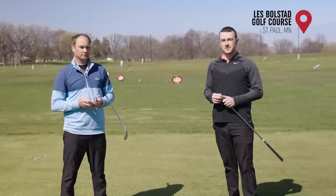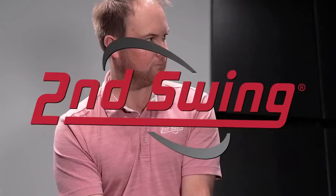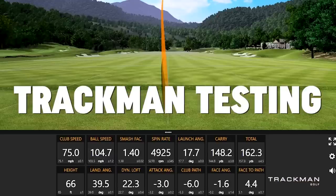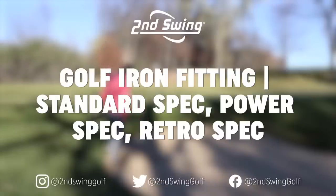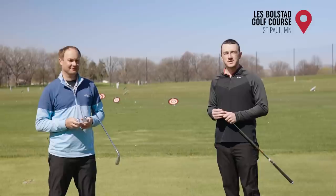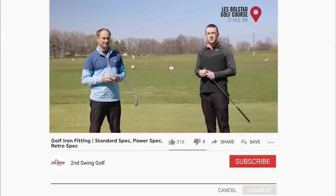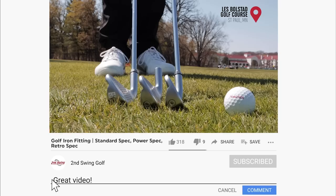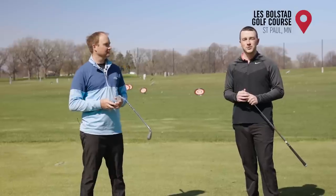Today we're testing out three different iron lofts and we're going to show you the advantages and disadvantages of going power spec or retro spec with your irons. We've got three G425 iron heads from Ping. We're going to be testing different iron lofts, specifically looking at power spec and retro spec and comparing them to the standard lofts.